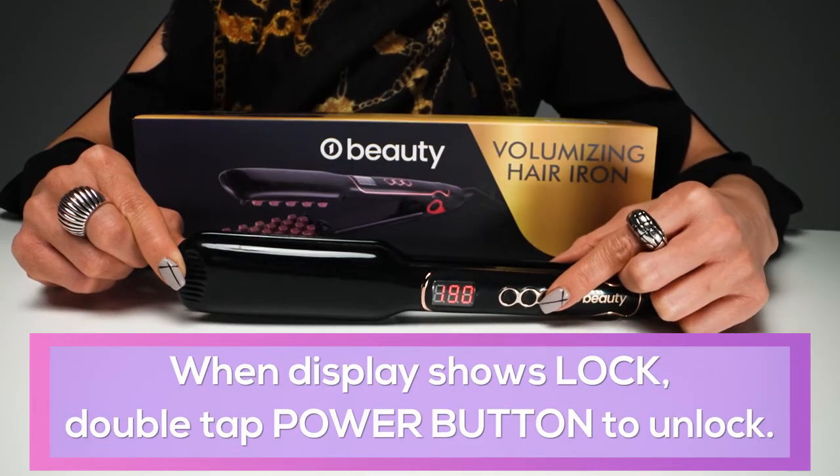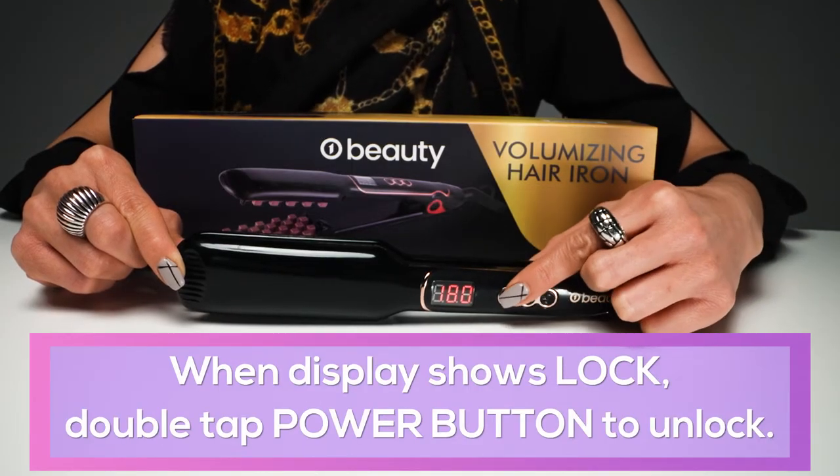What's amazing is that it locks the temperature in, so when you're actually working with it you don't accidentally press the button and change the temperature — I used to do that all the time. To change your temperature, all you've got to do is double tap and then you'll be able to manage it.